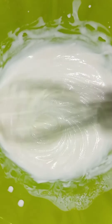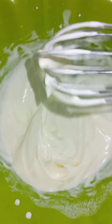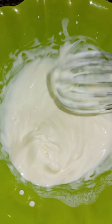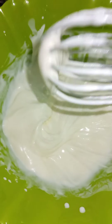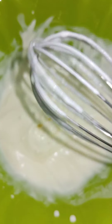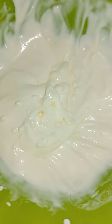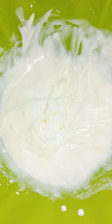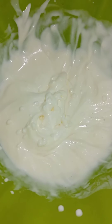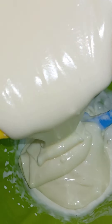The heavy cream is whisked now — you can see the difference in consistency. I'm eyeballing it, but I think this is about 60 percent, I guess. I'm not a baker here, but this looks right. So now we are going to add the cream cheese to this, mix it together, and then we are done. I'm just literally going to pour it in and mix.